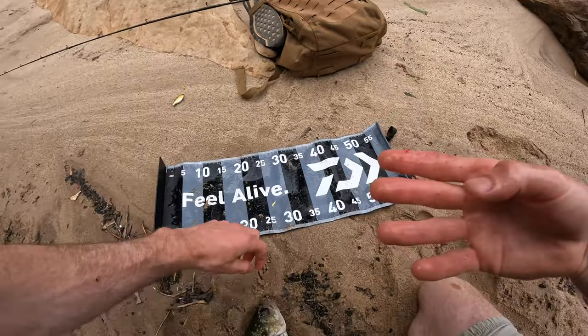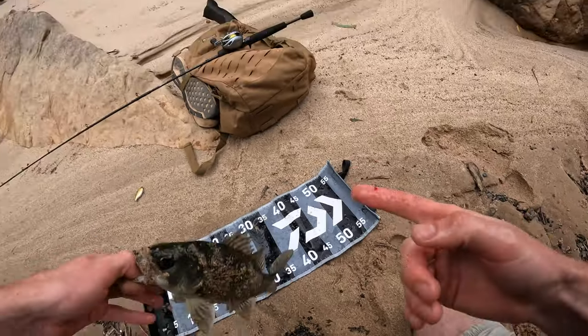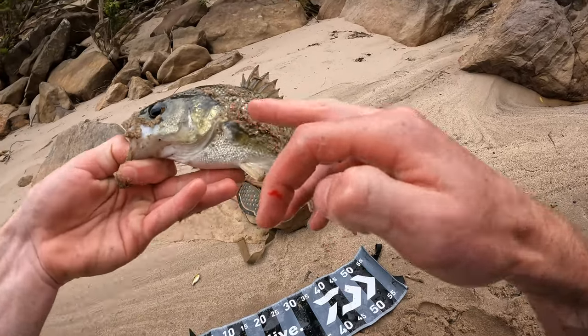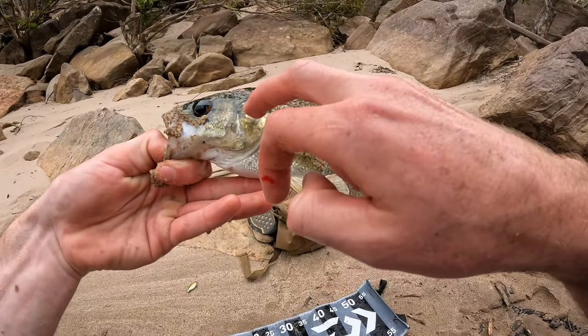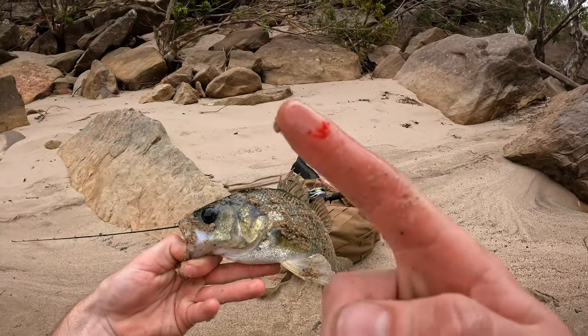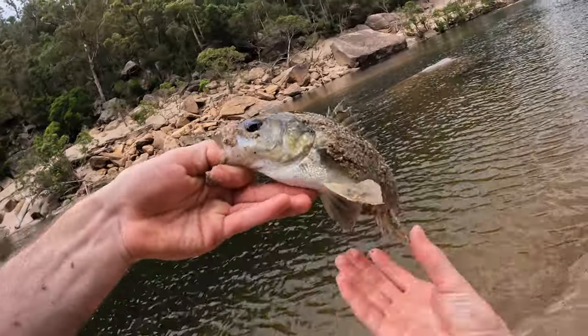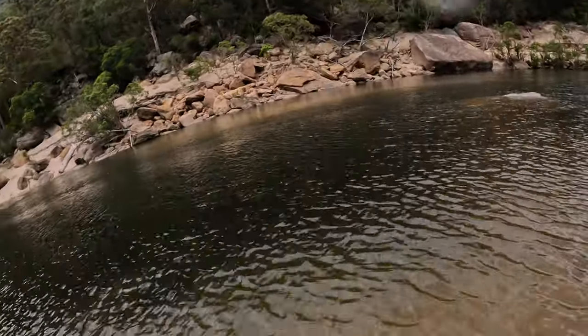If anyone's wondering why I tend not to just grab these — on bigger fish you can't really get your hand around them. And right there, that little gill cover — I think it's called the operculum — is super sharp. He just nicked me with it then, and it kind of stings too when they get you. See you buddy.